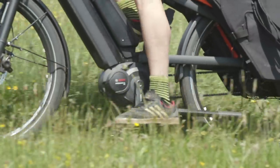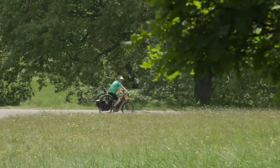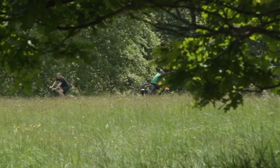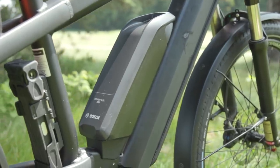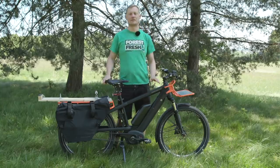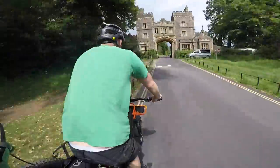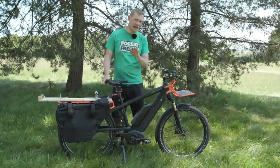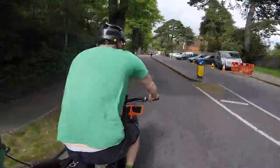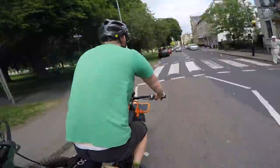There's a Bosch Performance CX motor providing drive to the rear wheel — a common motor we've seen on a lot of e-bikes. It has four modes, but honestly I leave it in turbo all the time. Most bikes come with a 500 watt-hour battery, like this one here, but inside there's another one, giving me a total of 1,000 watt-hours. It makes the bike really heavy, but it doesn't seem to matter much. You have to take the batteries out to charge them, but you can get about 60 miles of range on turbo depending on terrain and cargo load. In reality, I charge it every couple of weeks with pretty much daily use, so I'm happy with that.